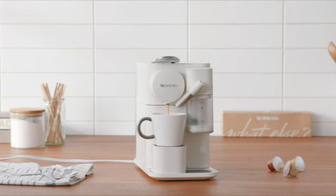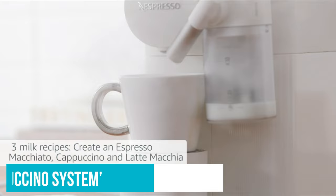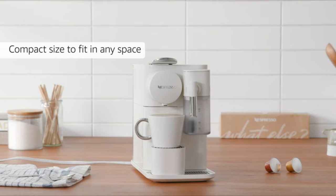It's worth noting that the Lattissima One does not come with a steam wand for making microfoam, but it does have its own automatic rapid cappuccino system to dispense milk straight into your cup. This capsule machine won't allow you to experiment with freshly ground beans and artisan filter flavors either, which is the case for all of the machines featured in this video.